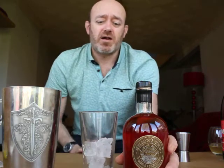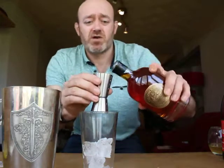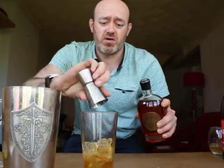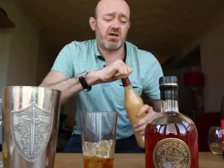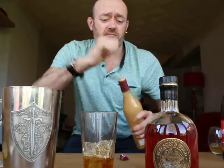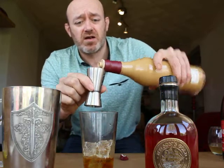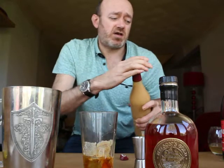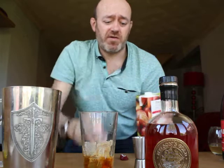First thing, get your shaker filled with ice. Add 50ml of Nelson's Gold straight in there. I like a little touch of salt — I found a salted caramel liqueur, so I'm just going to put a dash of that in, literally just a dash to take the edge off the sweetness. Then 50ml of apple juice.